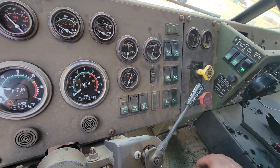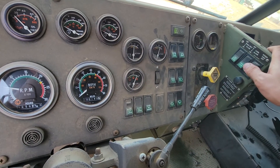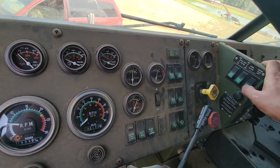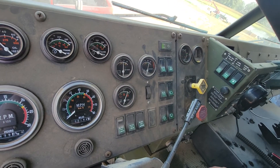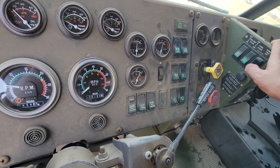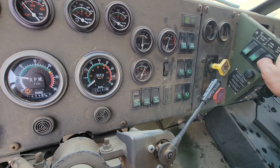Otherwise when the brakes release, the PTO cuts off — it's just a crappy thing about it. But you can do this on all these trucks. I know Ron was looking at doing that for a while, but that's how you do it.